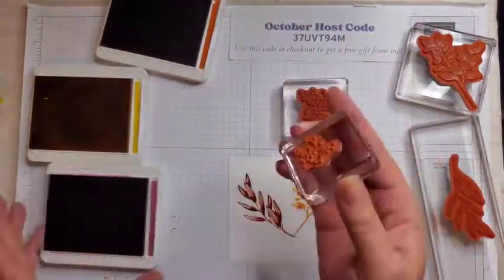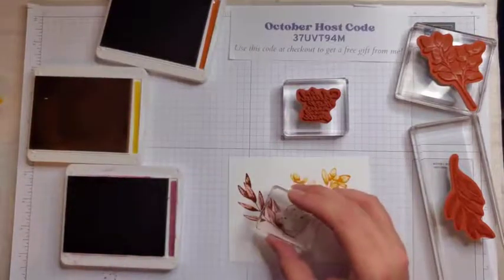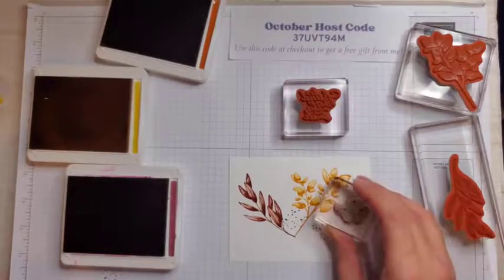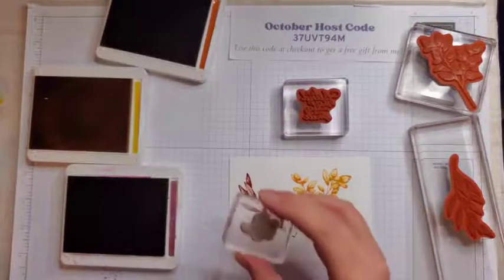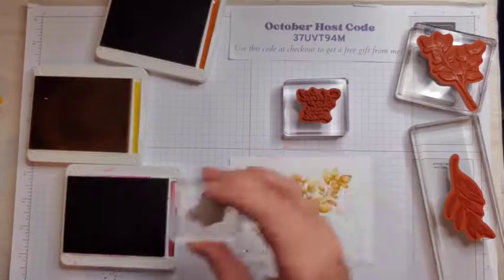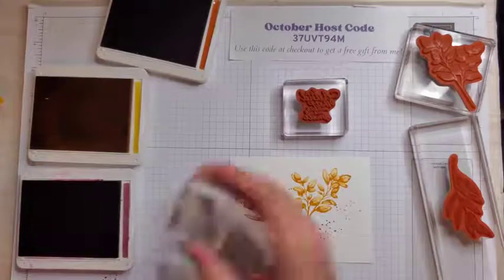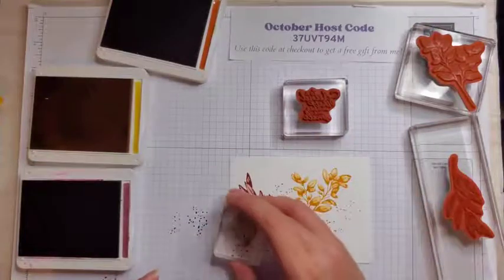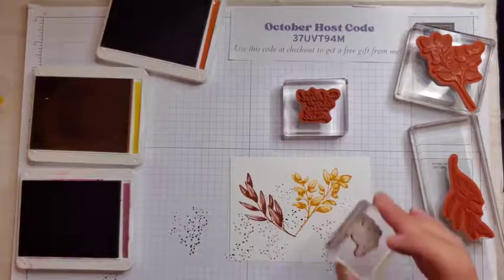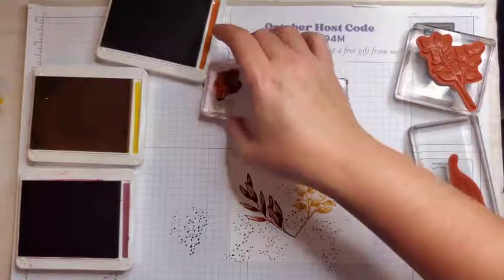Now I'm going to go in with rich razzleberry and my speckles. I'm just going to ink that up full strength there. I'm not inking it up again, just going kind of out and around, ink it up again, maybe go down here. I'm just kind of randomly stamping this — you can turn it, you can do all kinds of things. I don't want to do too much rich razzleberry, so I am stamping off on my grid paper. Do one more down here, maybe a little in there, one up there. That seems to be good.